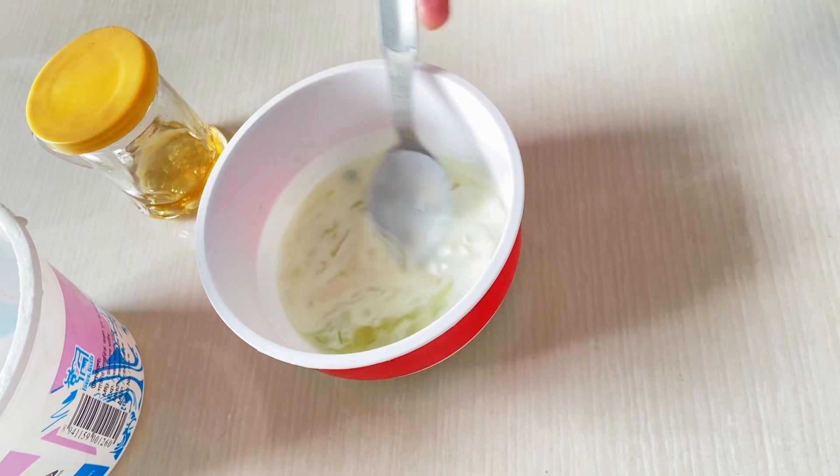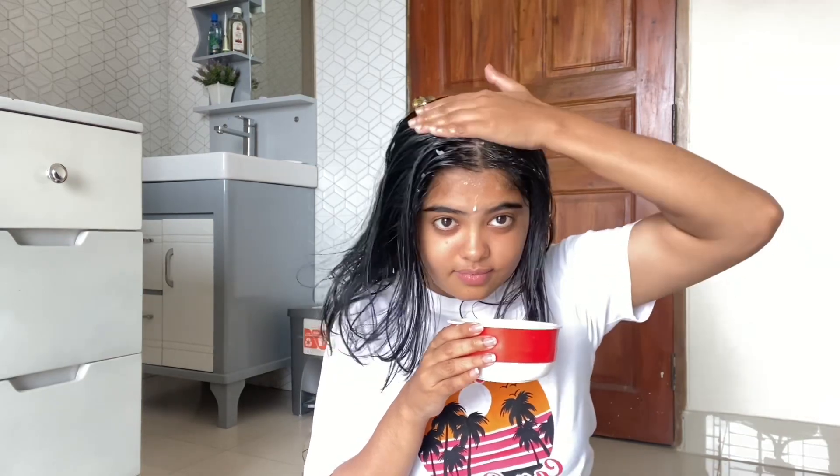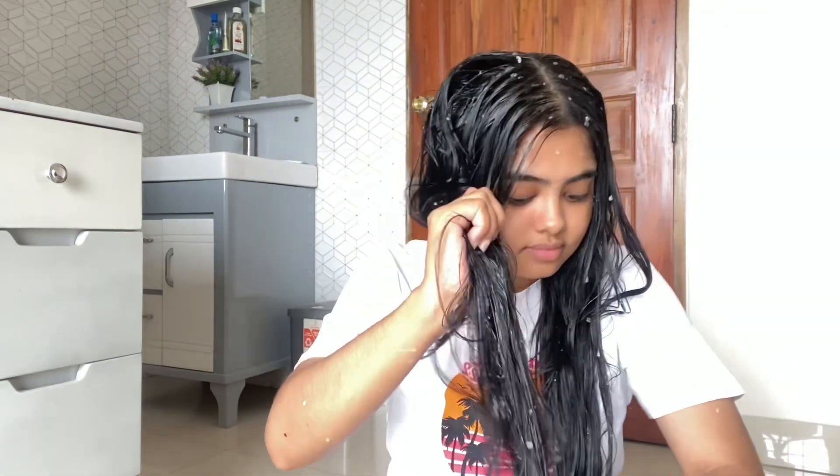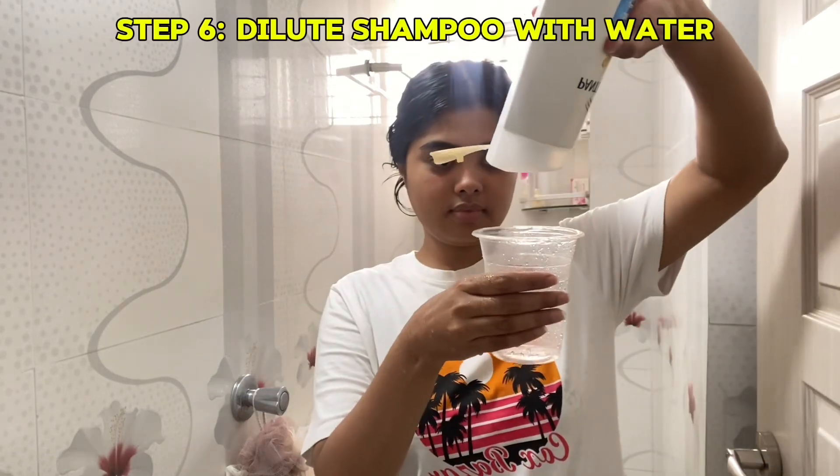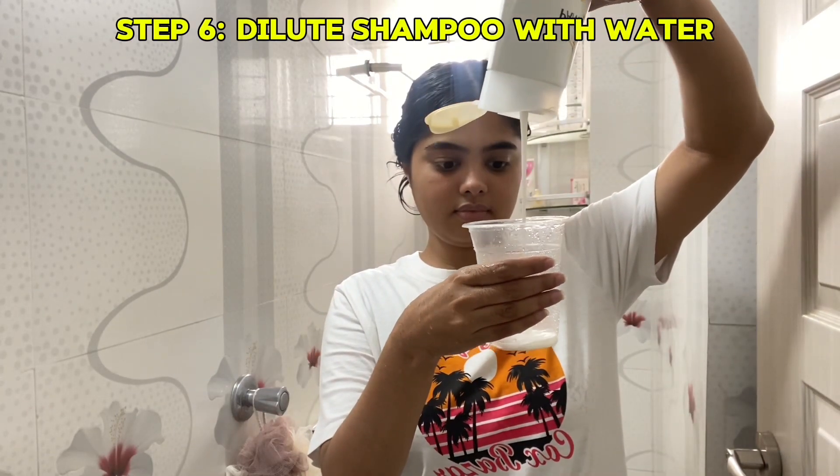The hair mask mixture is ready. I'm just smelling it — it smells so good! First I will apply it on my scalp and give it a massage. It feels so cool and soothing after applying. Apply the mask through your full hair and keep it for 30 minutes.